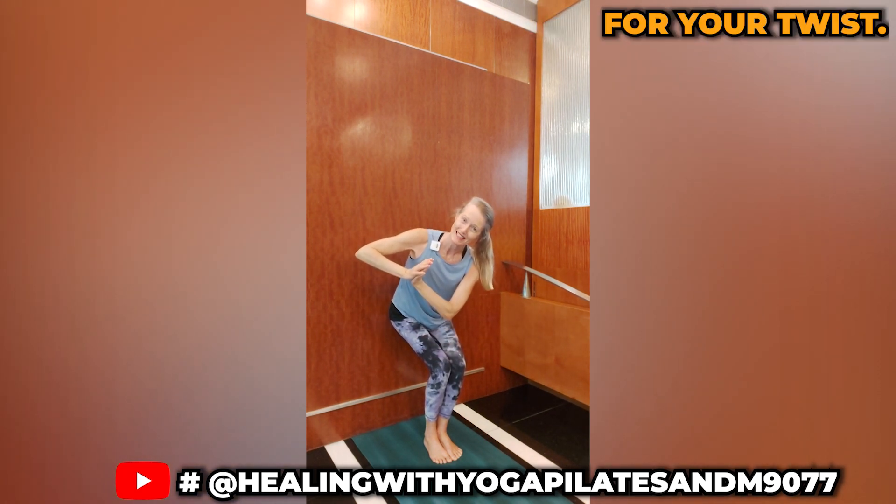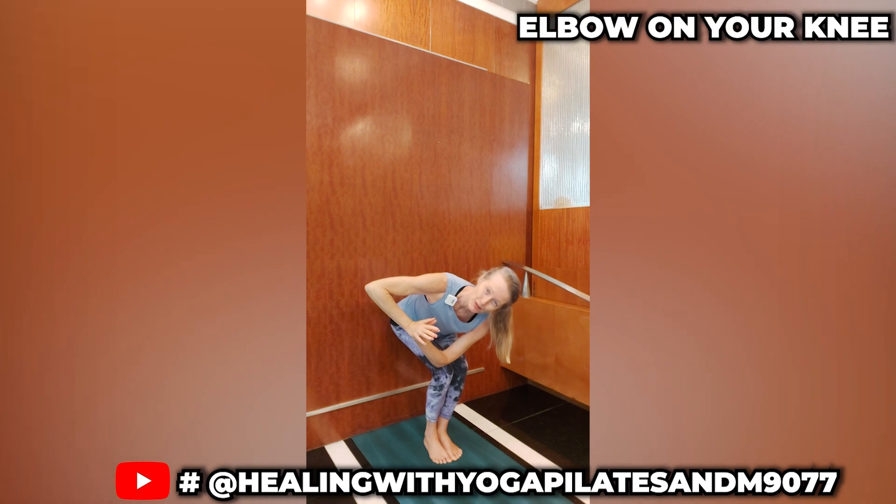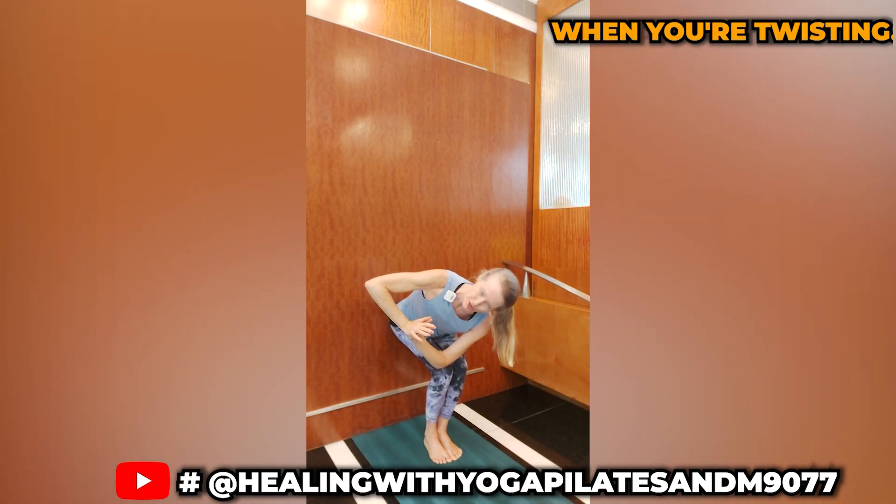Now if you can't get down that far, you'll have to do it a little higher up, which is more difficult for your twist. It's easier to use your elbow on your knee to twist.